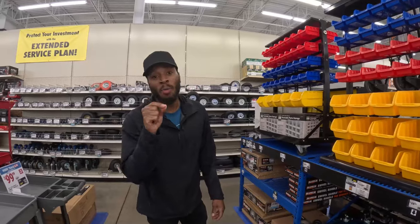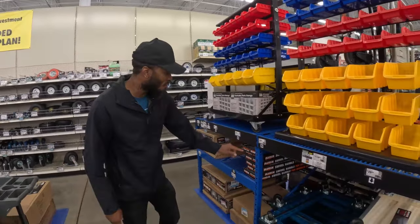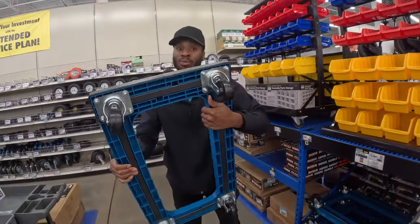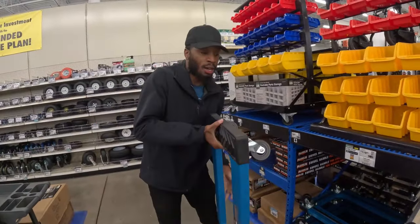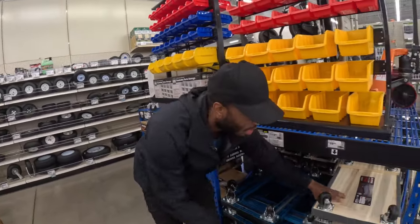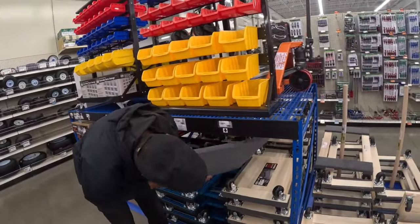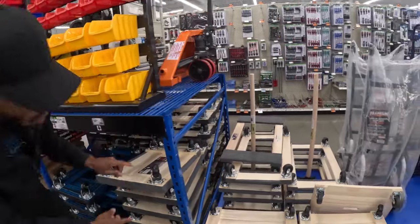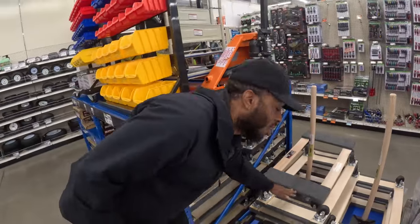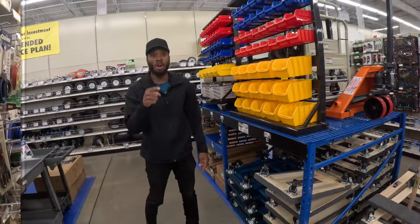Now we are here at Harbor Freight. The first thing to grab is this heavy-duty four-wheel dolly, which costs $30. The reason I recommend this one is because when you place furniture on the flat-top style dolly it slides around. This one keeps things secure.